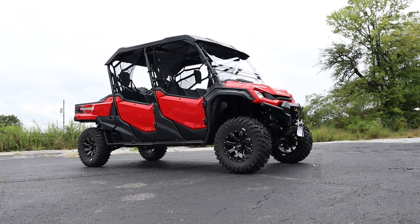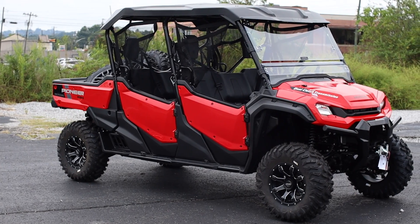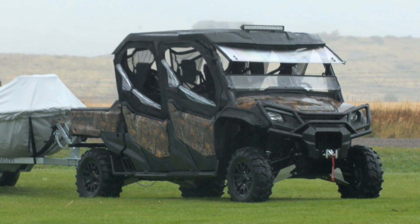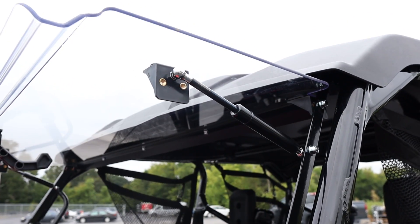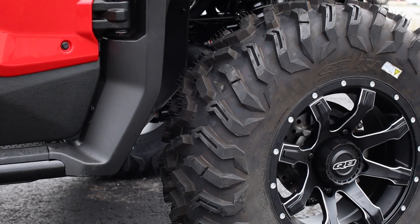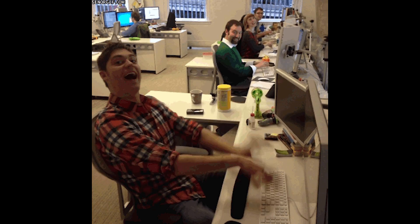I'm looking forward to seeing an even larger tire setup on the Pioneer crew, and we'll have more videos with different packages coming very soon. Let me know what you guys think about the setup and what else you'd modify if it was yours — let's talk about it in the comments section.